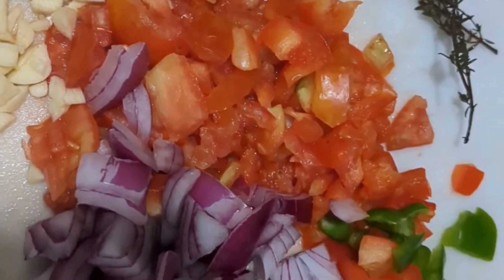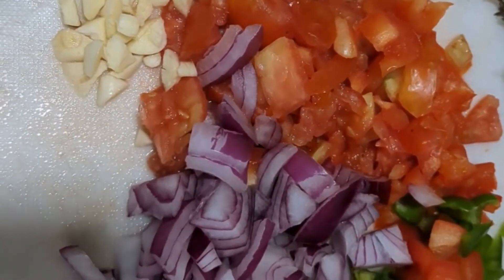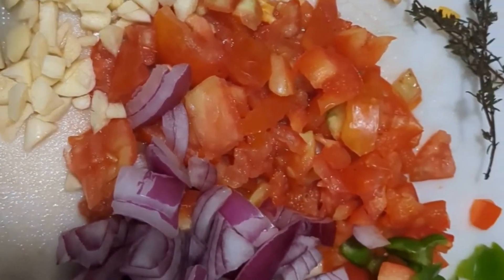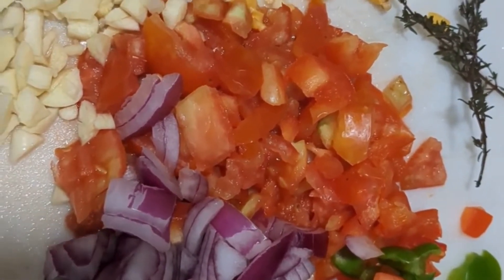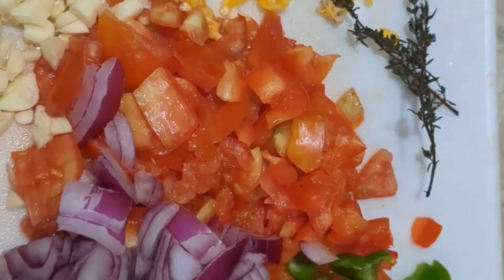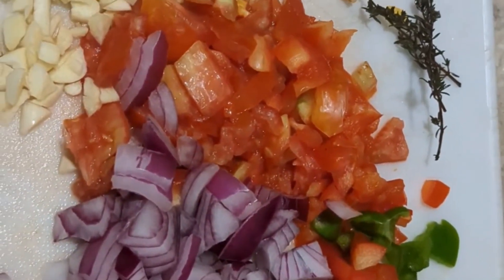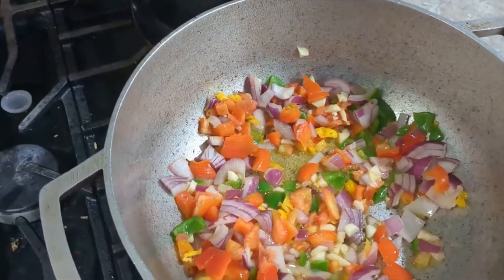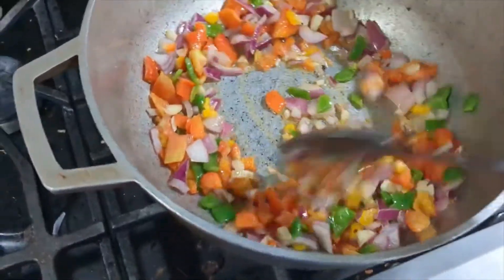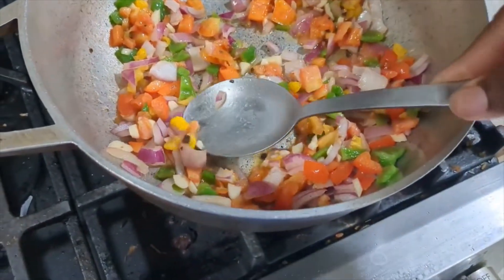I'm going to sauté some vegetables for the sauce. I have red onions, garlic, habanero or scotch bonnet pepper, tomatoes, green and red peppers, and thyme. I'm going ahead and putting this in the pot, stir-frying in grapeseed oil. I also added some allspice — also known as pimento — and I crushed it up.